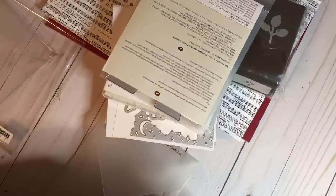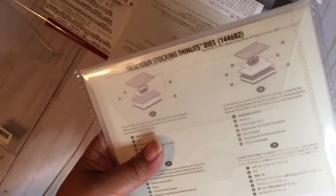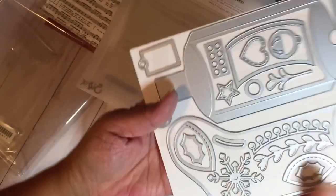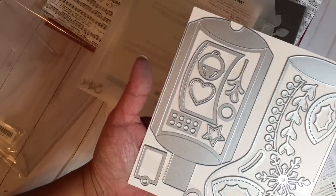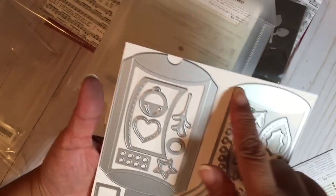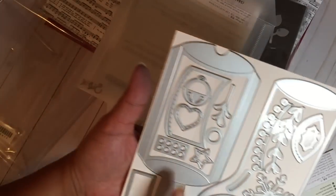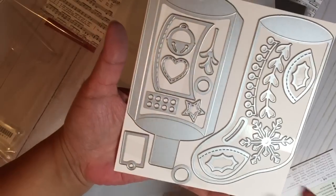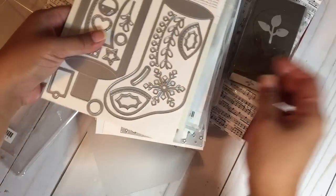The last thing from this Stampin' Up order was the Trim Your Stocking Thinlits Dies — excuse my voice, I'm getting over a cold. This die makes it look like a stocking with an opening, and I think it actually cuts so you can slip something inside. There's a tag, and you get a lot of little shapes to decorate with — the toe, the heel, tags and more. Really cool, and I'm glad I went back and ordered it.